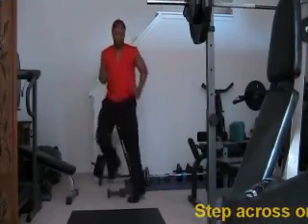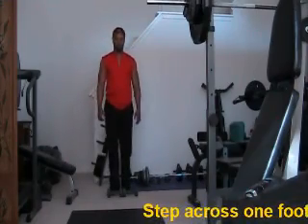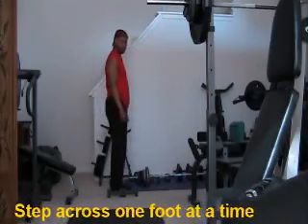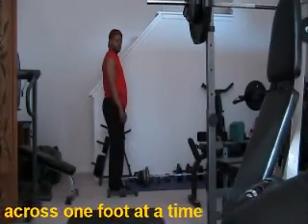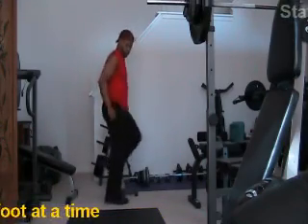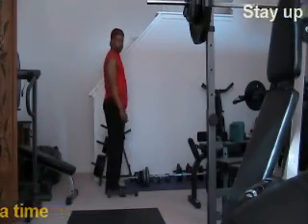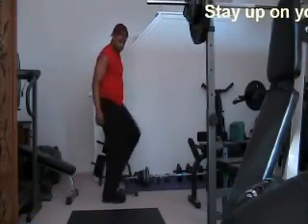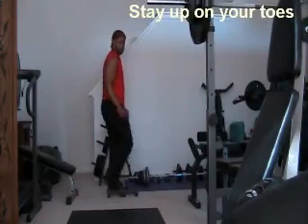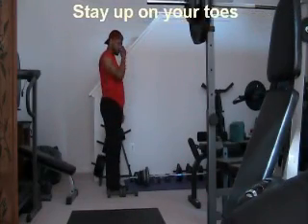Alright, if you can't do thirty first starting out, just do fifteen, maybe even twenty. The next exercise is a similar exercise. We're going sideways — over and back, all across and back, one foot at a time. Each time you come over, it's one repetition. Try to stay up on your toes. That's one, two, three, four. Alright, shoot — our goal is thirty again.